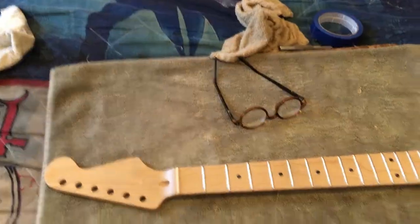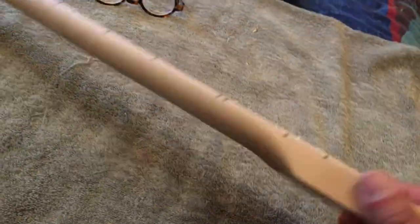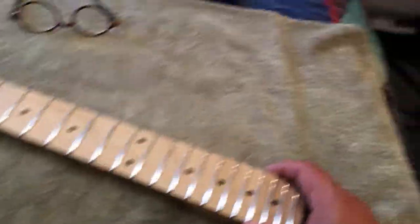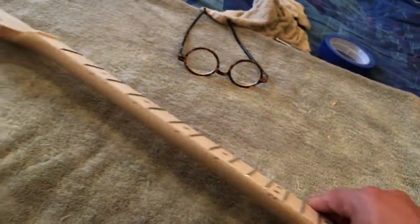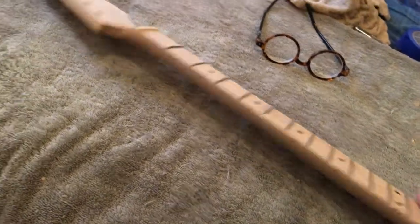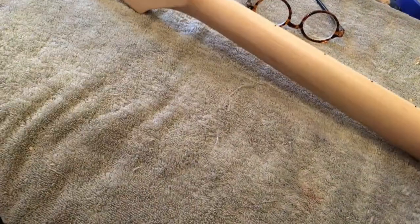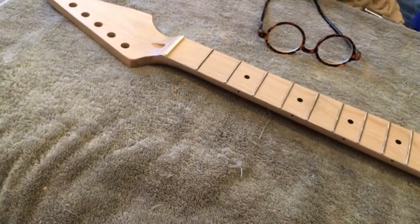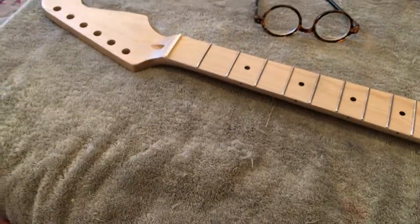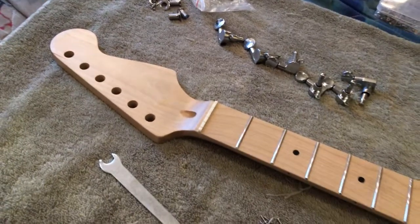All right, we're good to go. All the frets have been leveled, crowned, and polished. It's looking really good. Get ready to install them.